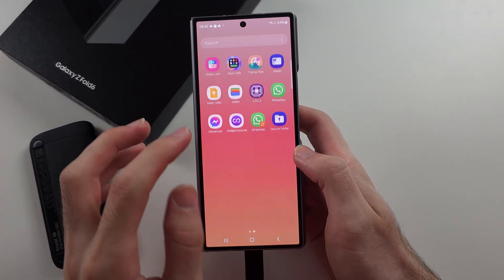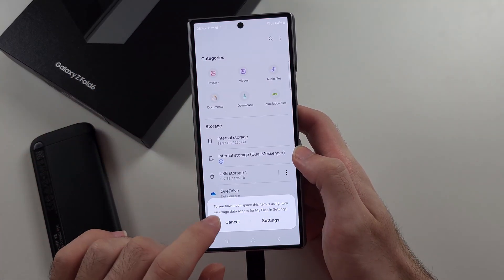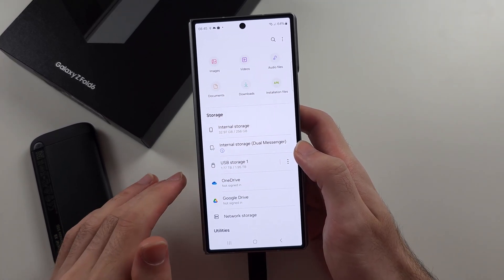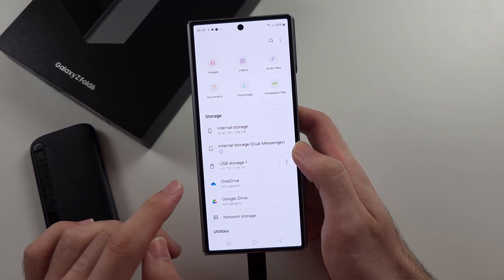You can view your OTG by going into the Files app — we have My Files here — and it should show the external storage. But sometimes the external storage just connects and disconnects, and connects, and so the problem is with the Samsung phone.